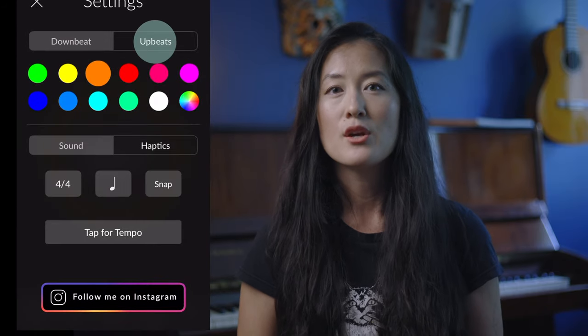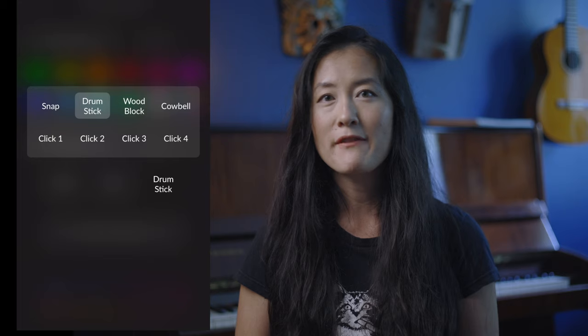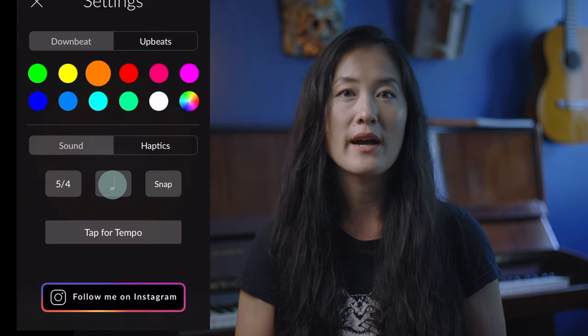Under settings you can change the colors of the downbeats and upbeats. You can change the time signatures and even choose your strong beats in time signatures like 5/4 and 7/4. If you don't want a different sound for the downbeats and upbeats, you can just choose one-four time signature and it'll all be the same sound. They give you eight different sounds to choose from. My favorite is the snap because it's pretty low key, and you can also subdivide the beat.